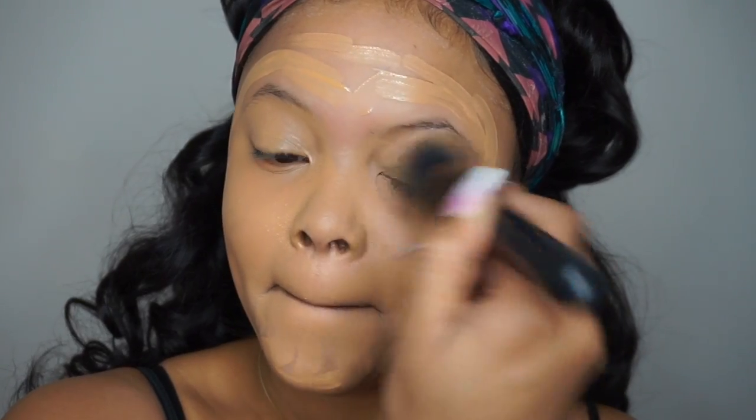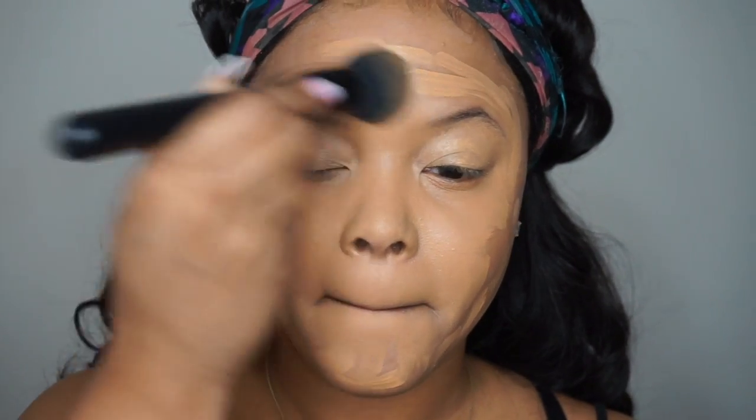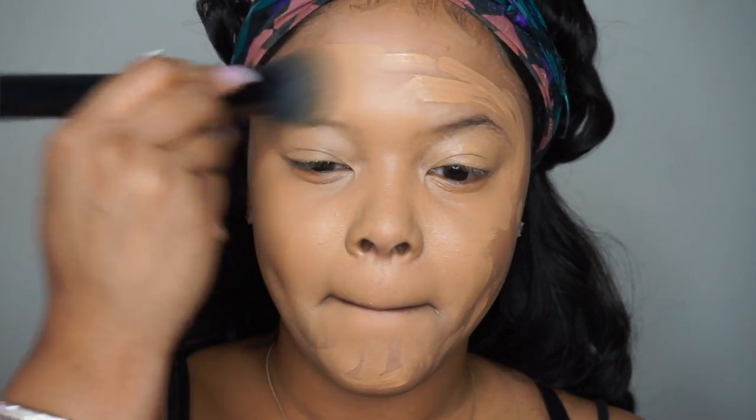Now I'm going to take my NYX Total Control Drop Foundation. I'm also going to use the L'Oreal Infallible Pro Matte Foundation in the color 108, and I'm going to mix the two of these together to create the perfect foundation color. When I mix an orange and a yellow foundation they just come out perfectly — and when I say orange and yellow I'm talking about the undertones in the foundation.